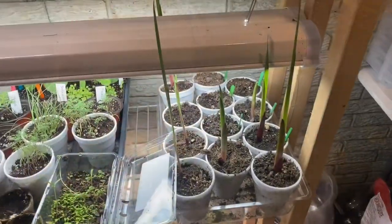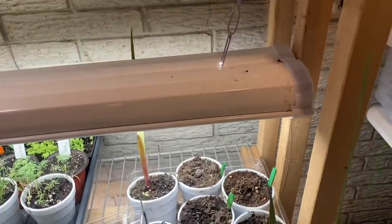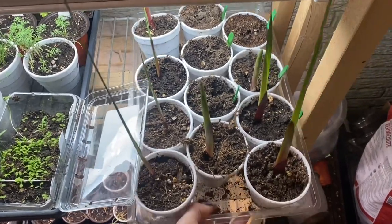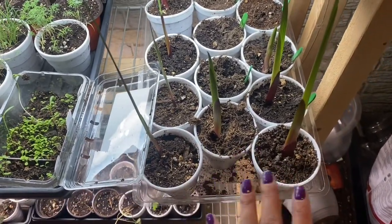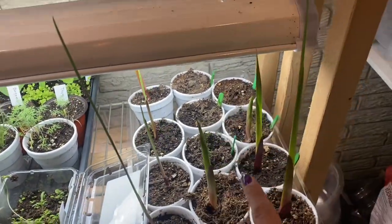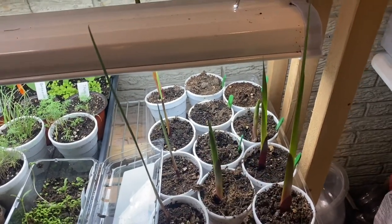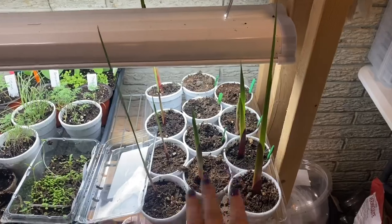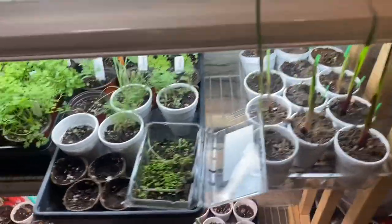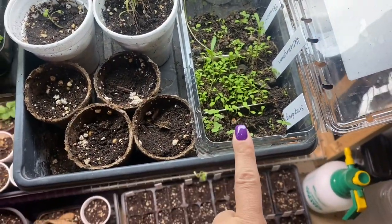Next row here — my gladiolas. This was a project to see if my saved bulbs would do any good, and a couple of them did, just not all of them. Out of the six I started, only two came up and four were fails. But that's okay because I have more bulbs I can stick in the place of those. These guys need to be pricked and up-potted really soon.